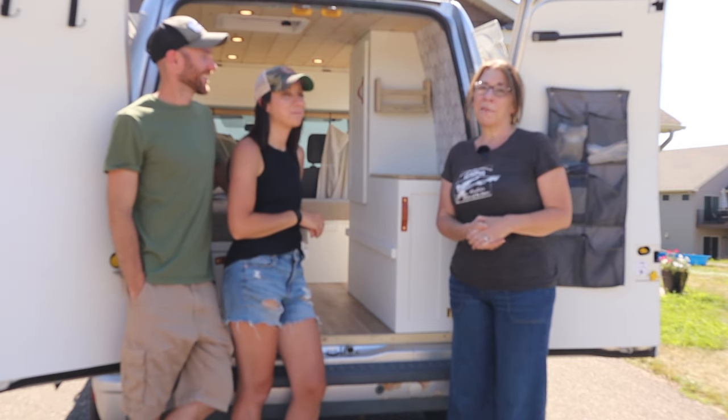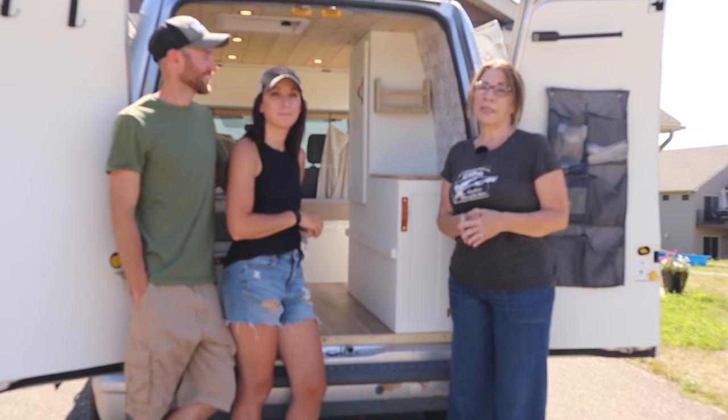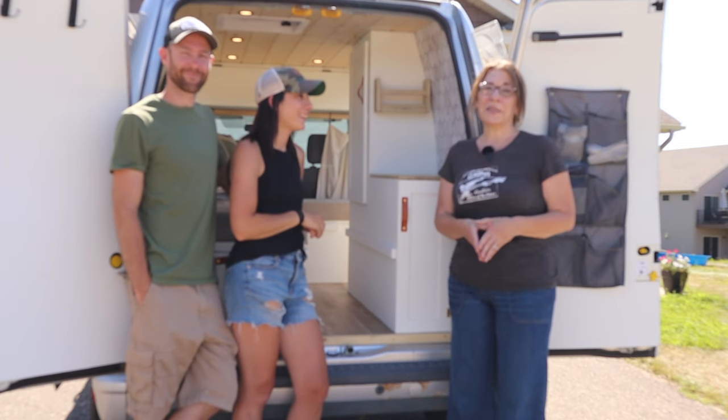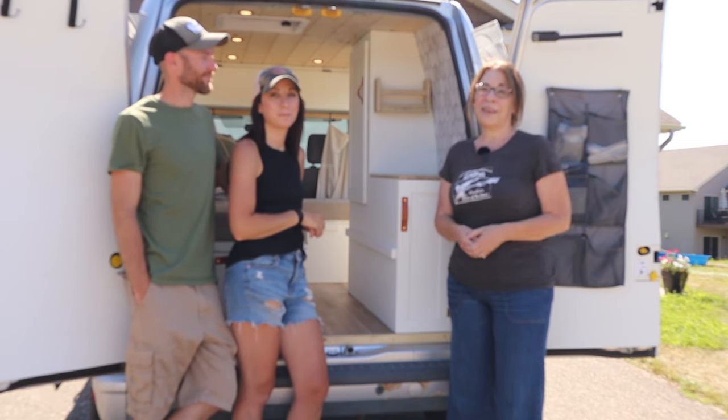Hi, this is Myra with Camp My My and I'm here with my friends Scott and Sabina Swanson. I want to show you the amazing camper van build that they have done.